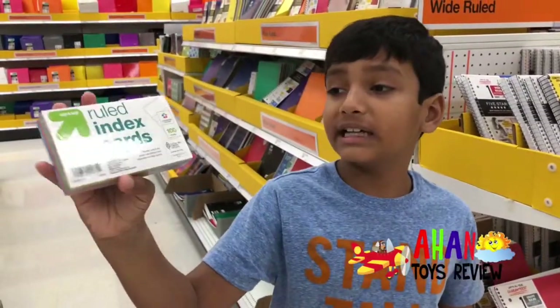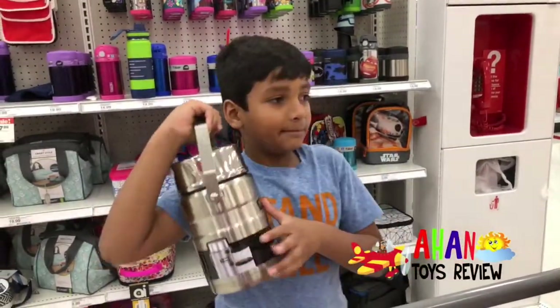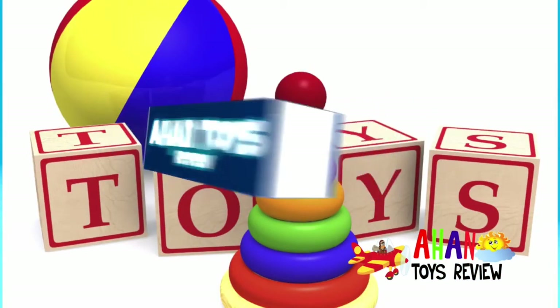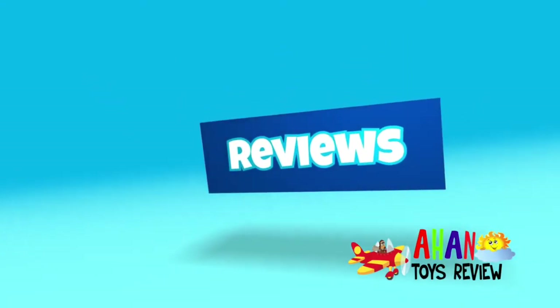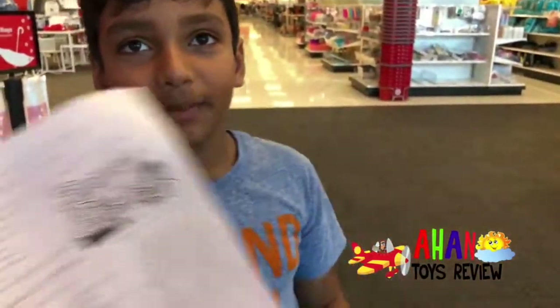We got the last index cards. I'm a magician. Look at this huge lunch box — I'm so getting it. Welcome to a Hunter's Review. Hey guys, today we're at Target to get some back-to-school shopping. I have my paper here and let's go get some shopping done.